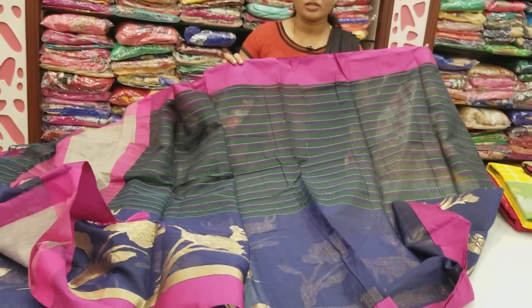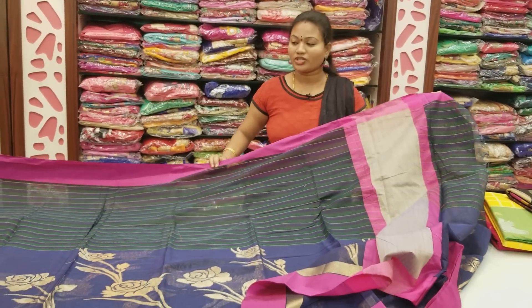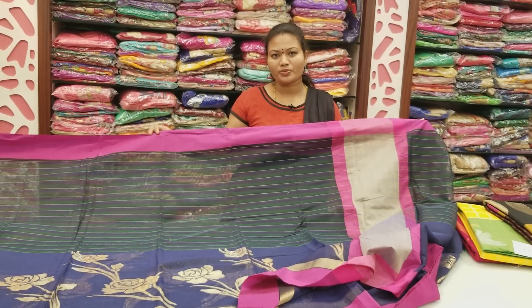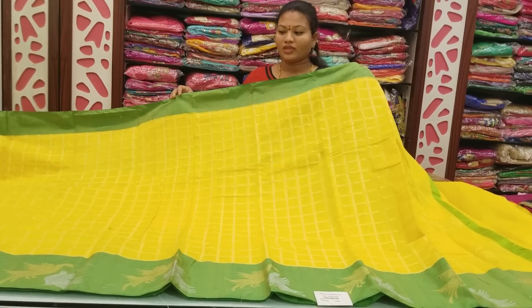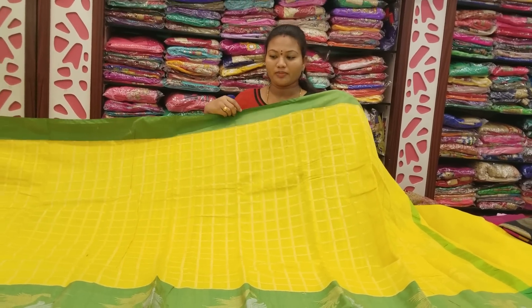Just plain color combinations, different blouses. This is the cost — only 1660 rupees. Next saree: different color combinations, yellow and green.